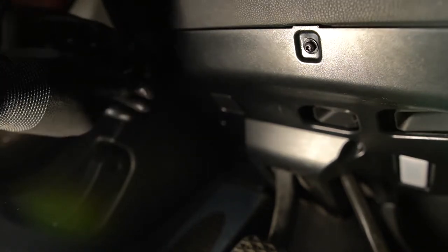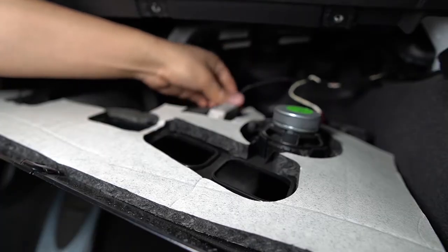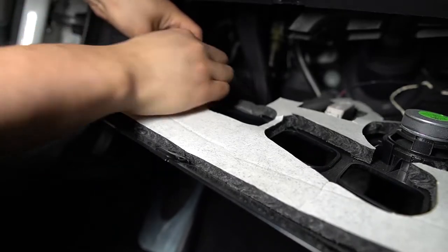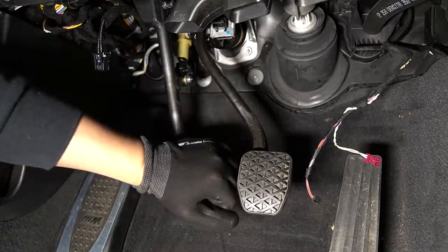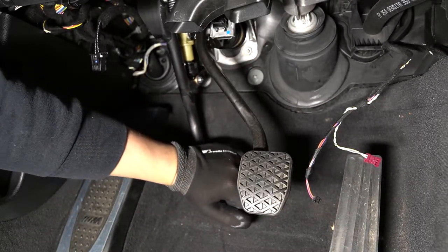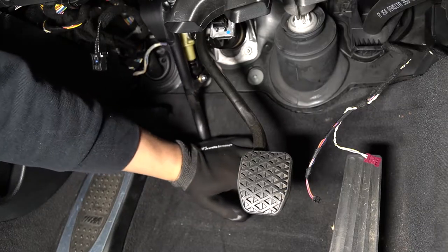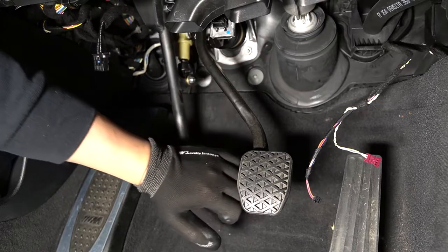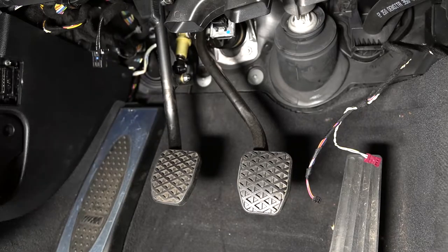I'm going to start off with removing the under panel. If you guys need more details on how to do this, I did make a video on it before and I'll link it in the top right corner. Wow, surprise surprise — it doesn't squeak anymore. I guess it must have been rubbing up against the under panel or something.